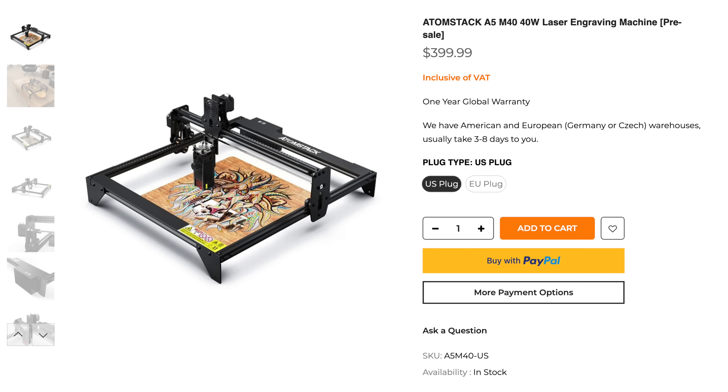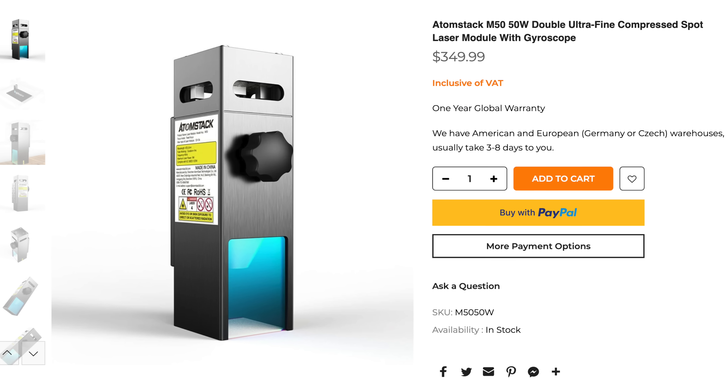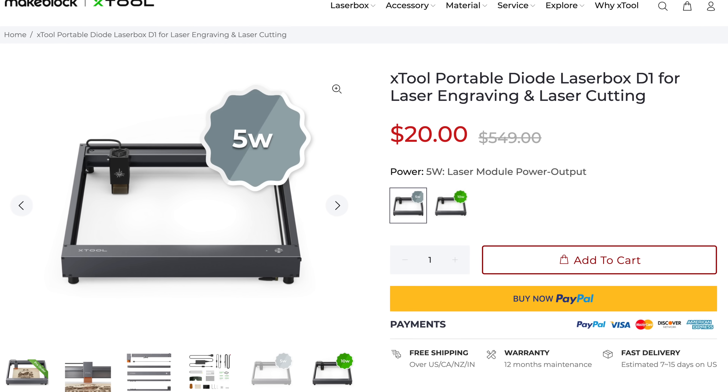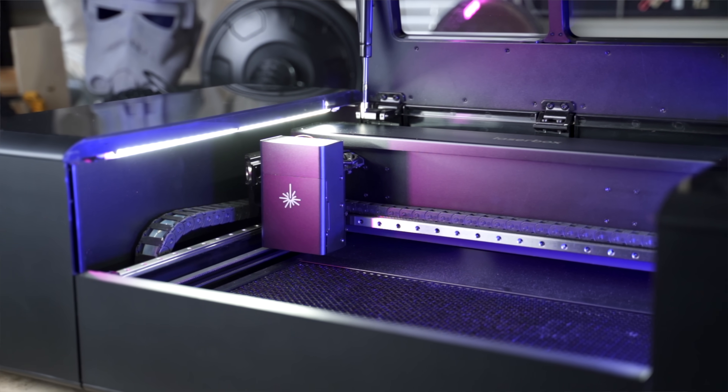Another brand you can check out is Atomstack — I actually have a machine coming from them pretty soon. What I'm really interested to see is they have a new laser module that is basically two diode lasers with the beam combined down to one spot, meaning you can have increased wattage, cut through more stuff, and run it quicker. And then one other machine that isn't out yet — it's a pre-order — is the MakeBlock D1. This is going to be even more expensive than the Pro unit, but the overall build quality looks like it's going to be higher, because MakeBlock makes a pretty nice CO2 unit that I've reviewed. It'll be interesting to see how they translate CO2 features into the diode world.